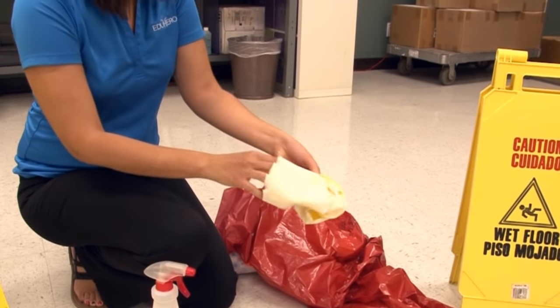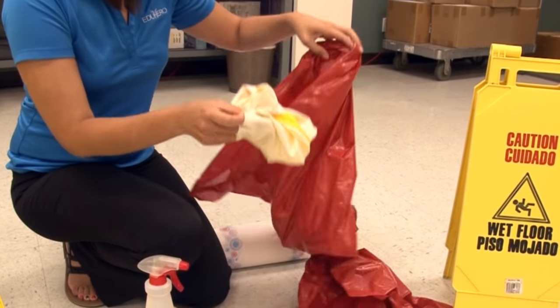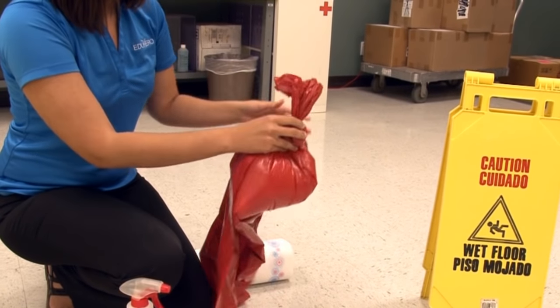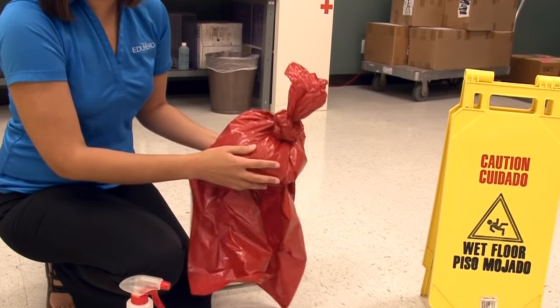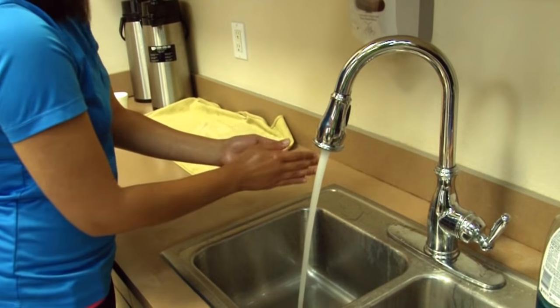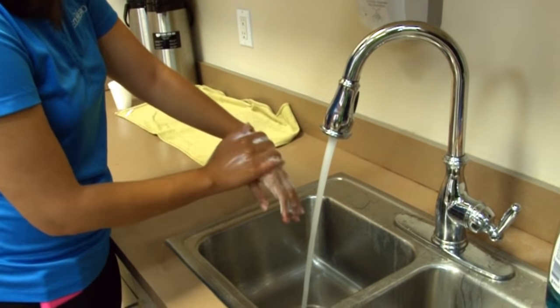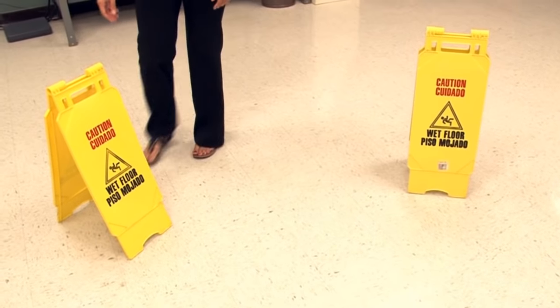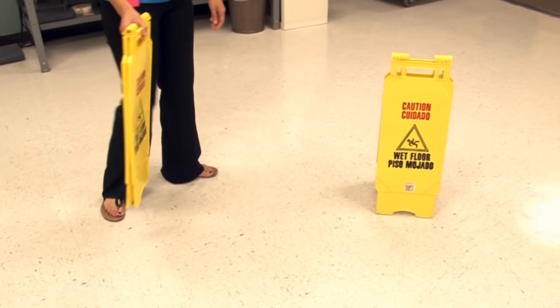Finally, dispose of your third pair of gloves in the biohazard bag and seal the bag for proper disposal. Then wash or disinfect your hands thoroughly. You have safely decontaminated the small blood spill area.